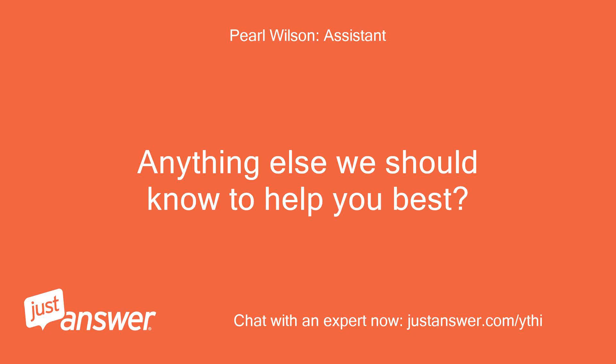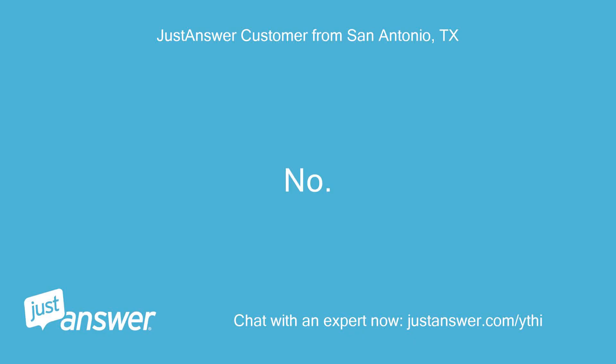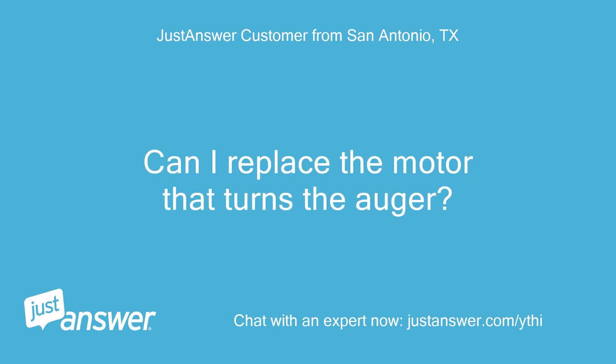Anything else we should know to help you best? No. Can I replace the motor that turns the auger?